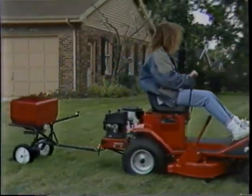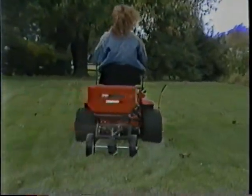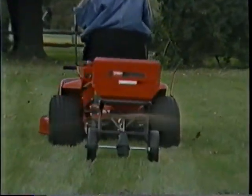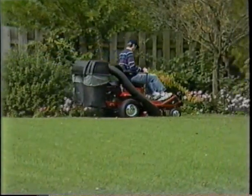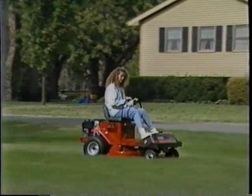The rear draw bar snaps on in a jiffy and lets the 600 Series pull a host of attachments to keep your lawn looking healthy and vibrant season after season, year after year.